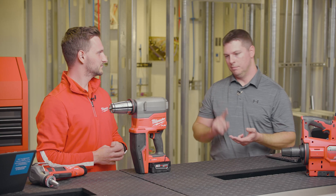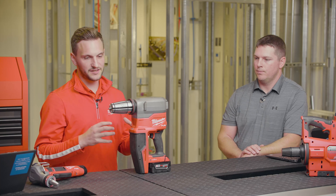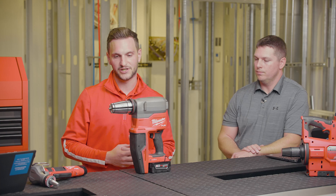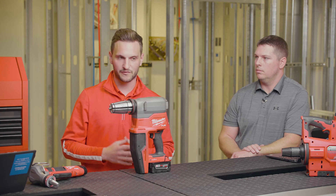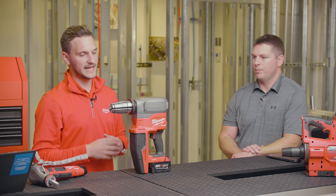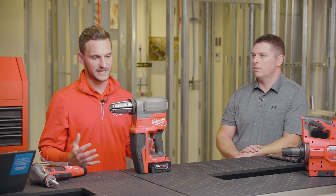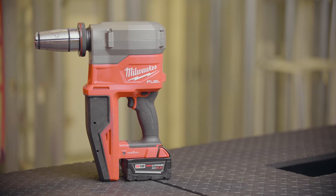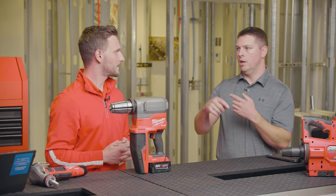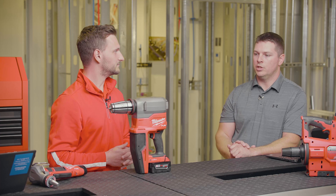The most important thing when installing pipe as a plumber or mechanical contractor is a reliable connection — and that's something we've been excited about in our partnership with Uponor for so many years. When we first came out, we developed the auto-rotating head mechanism that takes the reliance out of the installer having to pivot the tool every time, and it's been key to the reliable connections we've made. We put that in this tool just like every other solution we have — it's the backbone of what guys have come to trust from both of us.